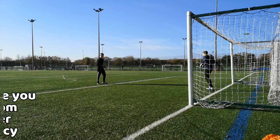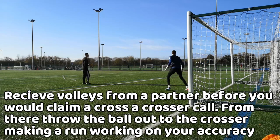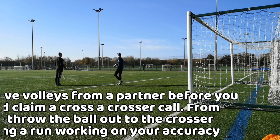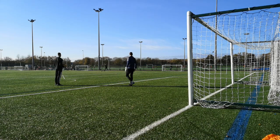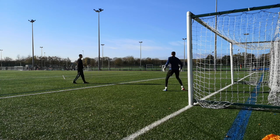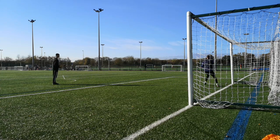For the last drill, you'd be taking continuous volleys from a feeder before another feeder shouts go for you to claim a cross from them. They would then start to run down the line and you must throw the ball matching their run. This drill is match-realistic, working on your throw, technique and timing. That's how to throw a football.